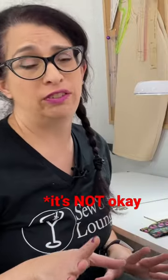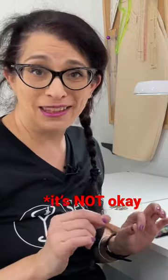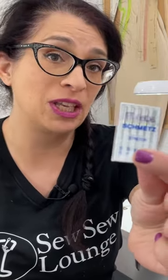Some people say it's okay to sew fleece with a universal needle, and maybe it is, but the best way to sew fleece is using a ballpoint needle, which means you need to change your needle to either a jersey ballpoint knit needle or a special stretch microtex needle, which will make your life so much easier.